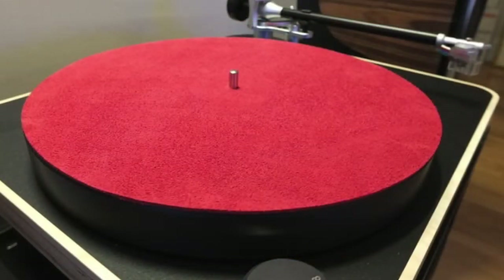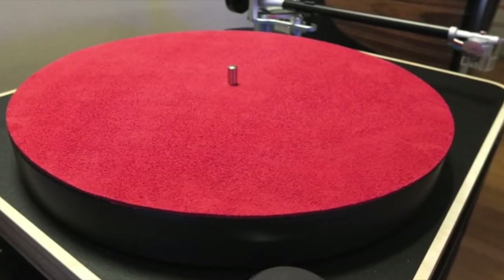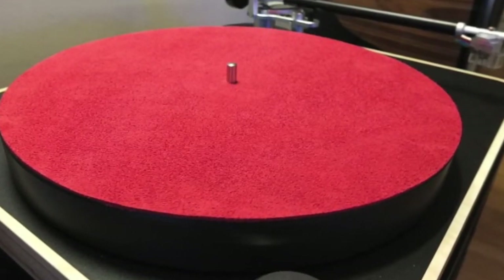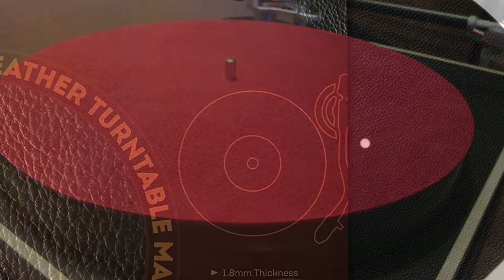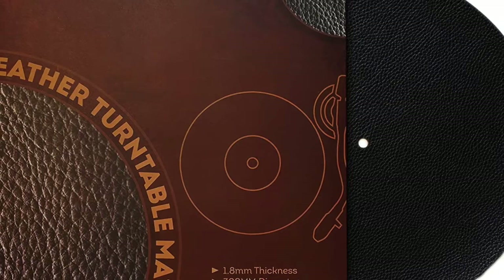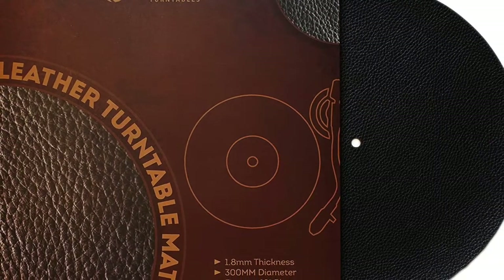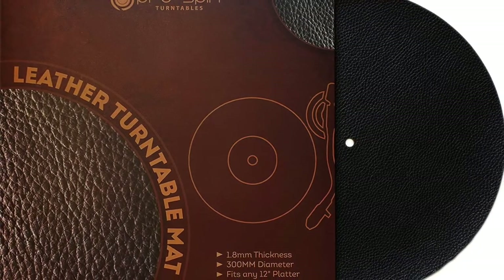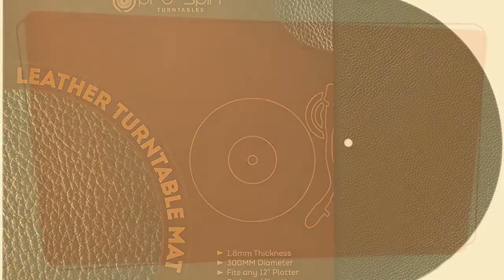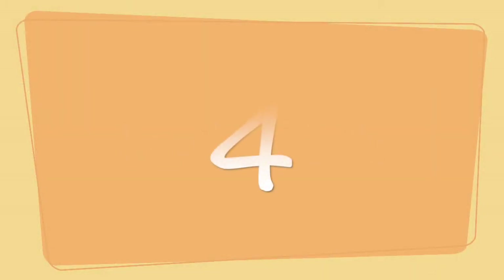Next up is leather. Leather mats are very unique in that they look amazing on a turntable. Much like with rubber mats, a record will sit nicely on one made of leather. Static is reduced, and leather is said to enhance the warmth of the sound created. They may land on the pricier side, but you can find deer hide leather mats for less than 40 bucks. For leather mats, I'm going to give them a four across the board for static, stability, and sound.